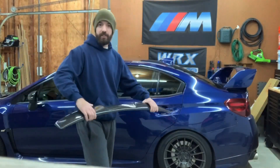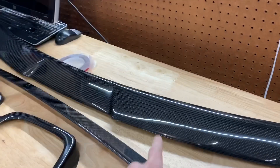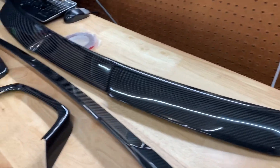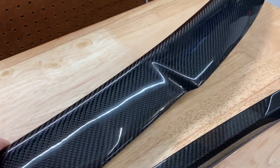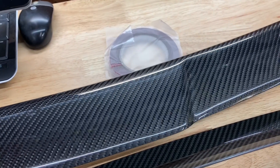What's up guys, got an update for you on this piece. I emailed Subispeed to see what they could do about the imperfections. I'll kind of go over these quickly so if you didn't watch the other video you know what's going on. I ordered this from Subispeed along with some other pieces.